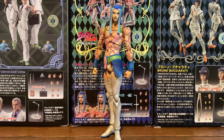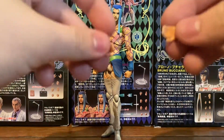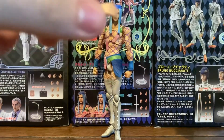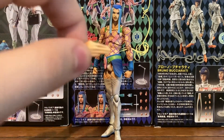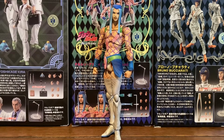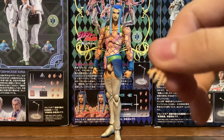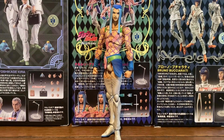Besides the fist hands, he comes with two curved open hands, two more closed open hands, and a hand with three fingers pointing out. I don't know what pose or scene that's from — Joey, do you know what pose that's from? I can't remember, to be honest. We also have the more claw-like hand where he's gripping something. The figure also comes with some pretty cool effect pieces, which are pretty rare for this line.